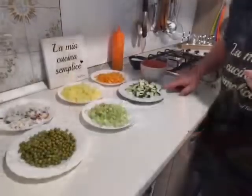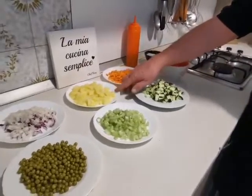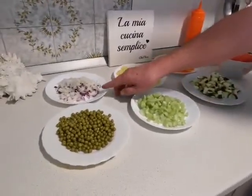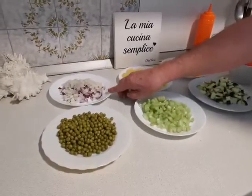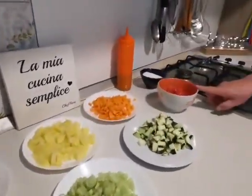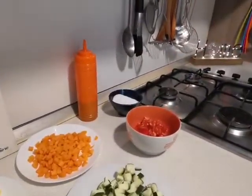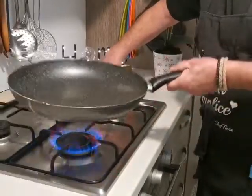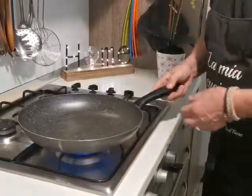Io ho scelto questi: una zucchina, 2 carote, una patata piccola, 150 g di sedano, delle cipolle — metà cipolla rossa, metà cipolla dorata — 100 grammi di piselli, e 150 grammi di pomodorini, sale ed olio. Subito accendiamo il fuoco.